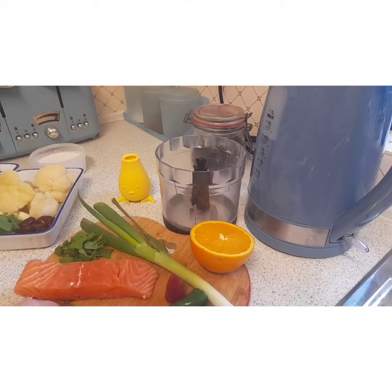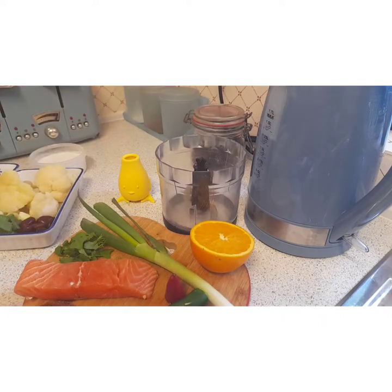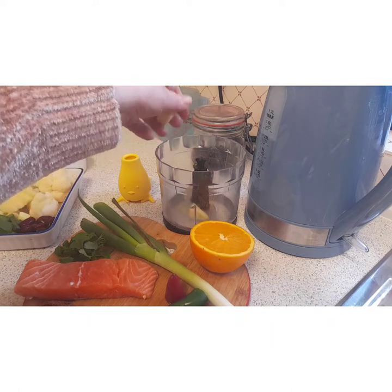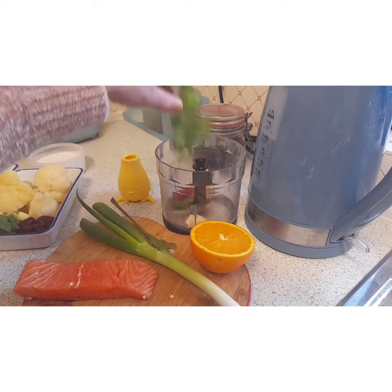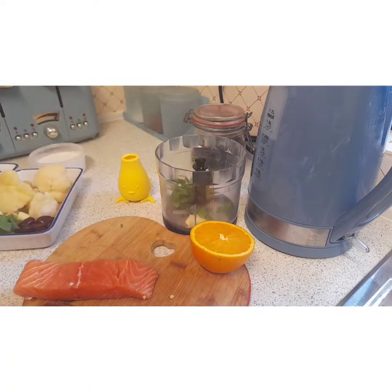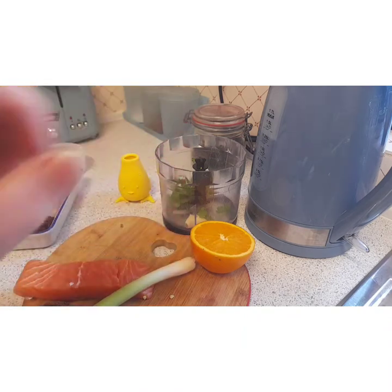Right, we're going to make the paste. So we have garlic, ginger, chillies, coriander — I forgot to mention the coriander — and then spring onion, squeeze of lemon juice, soy sauce, and we'll blitz that.